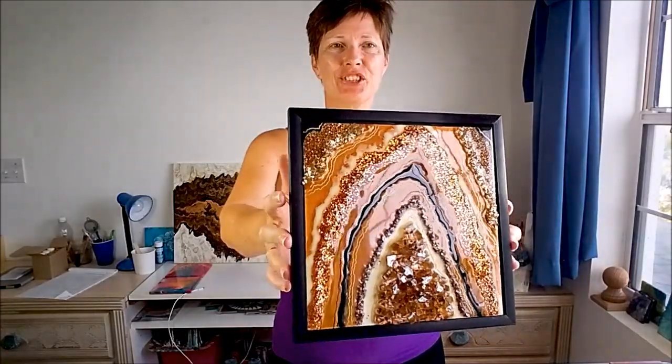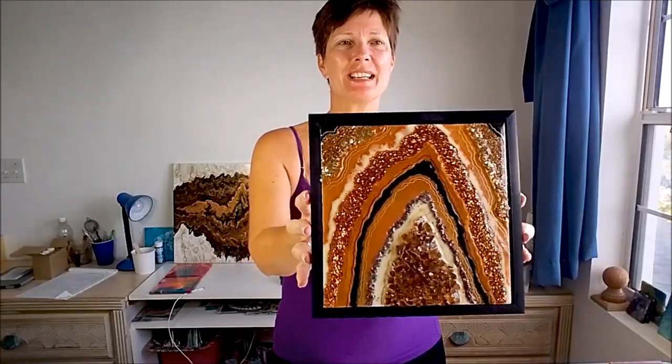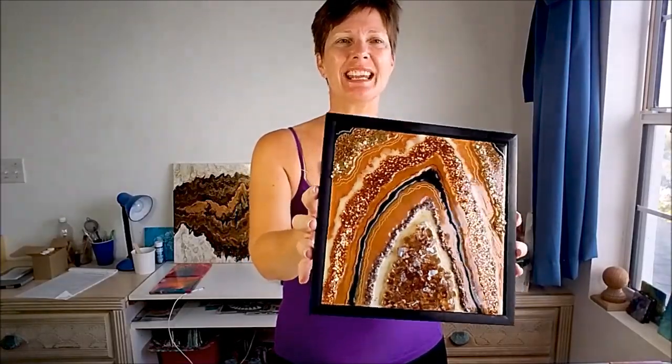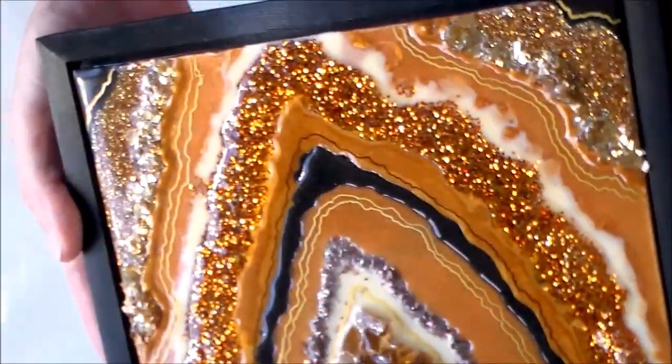Hello again crafty people. This is just a quick video today — there's no project tutorial or anything to watch. I just wanted to share with you this resin geode that I've recently completed because I'm so happy with it. It's so glittery, it's so shiny, I just love these kind of things.